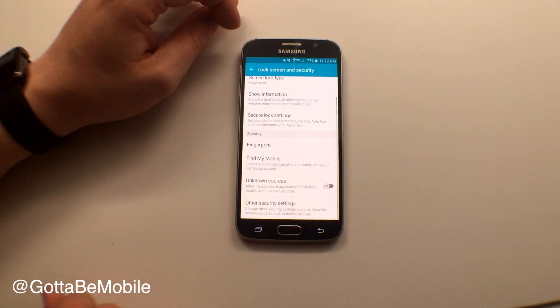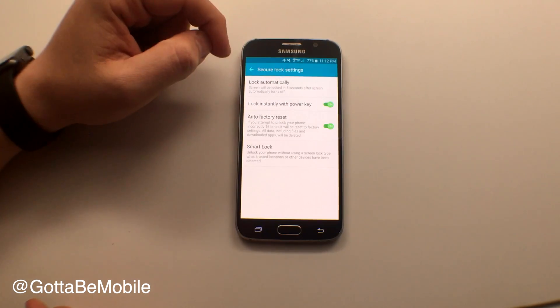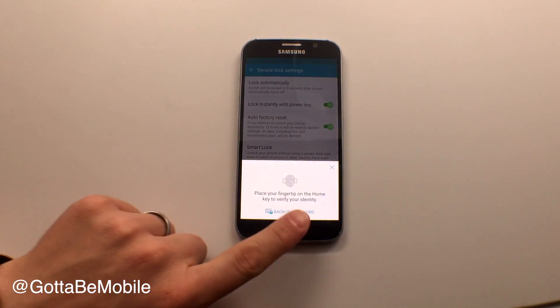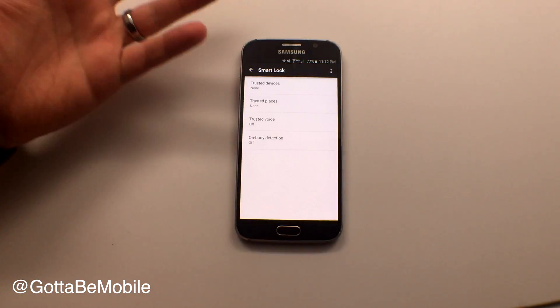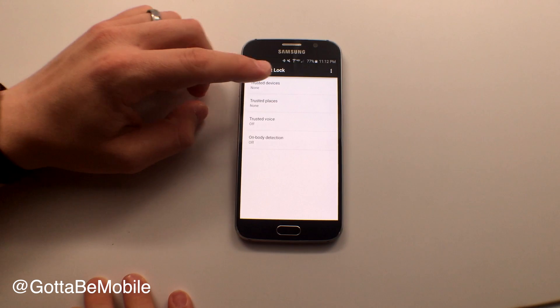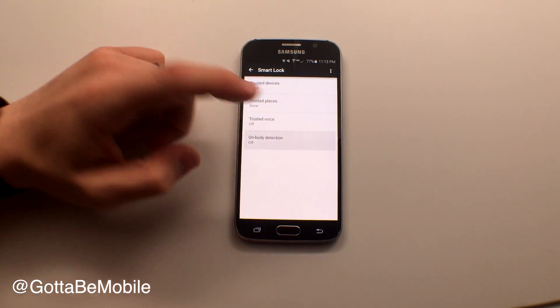Now we're going to go back to our lock screen and go to Secure Lock Settings and tap on Smart Lock. If you have a password or code already, you're going to need to verify so that someone can't do this to your device. From here you can go to Trusted Devices, Trusted Places, Trusted Voice, and On Body Detection.